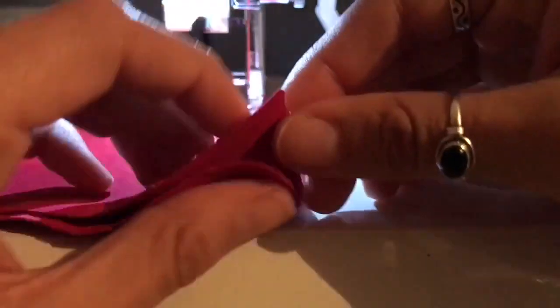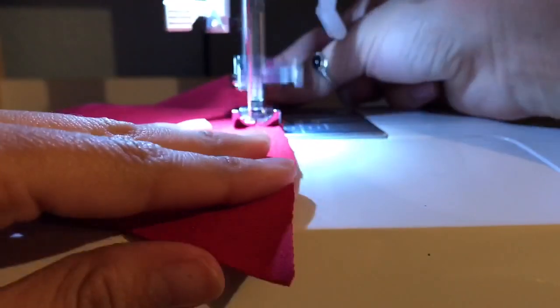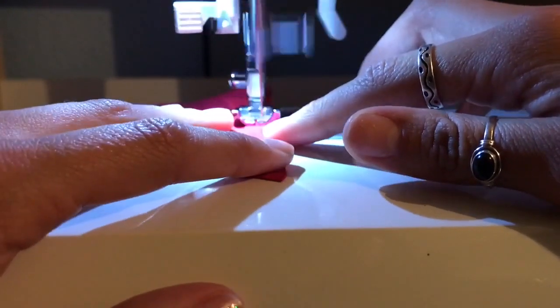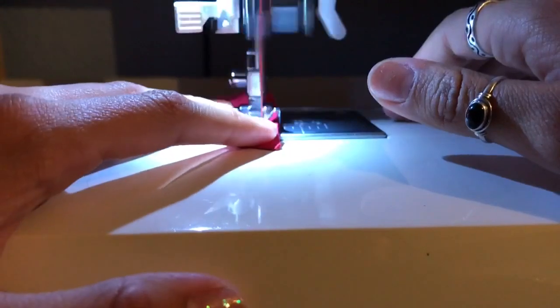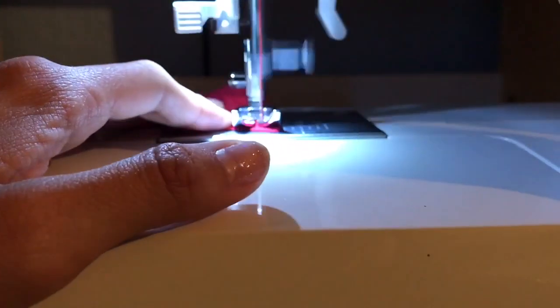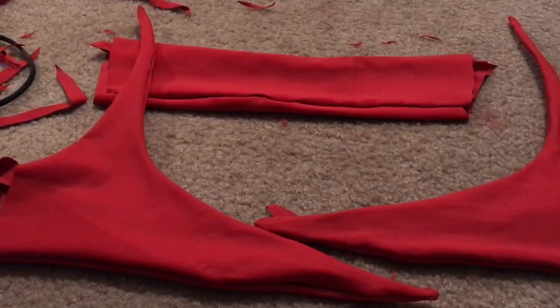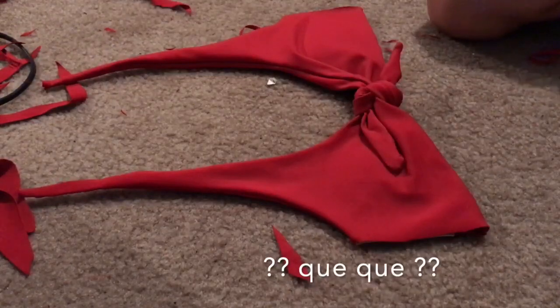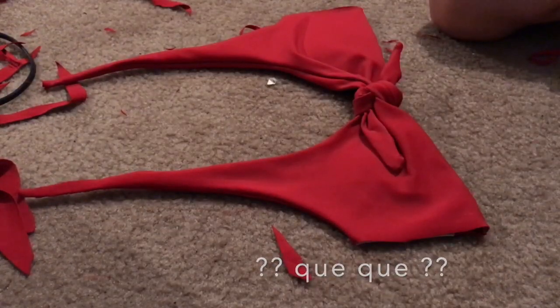After trimming everything down so it would actually fit, I sewed two of the front pieces together and then the other two front pieces together, right sides facing so once you flip them everything looks normal. Then sew the back pieces together as well, so now you have that long back piece and two triangle pieces with little tie fingers hanging off of them.